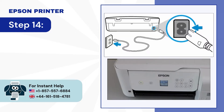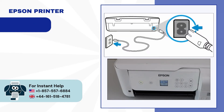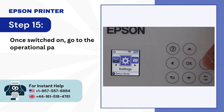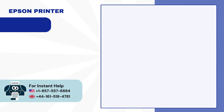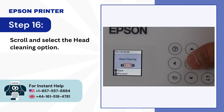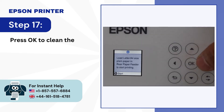Step 13: After cleaning, reassemble all the parts of the printer. Step 14: Plug the power cable back and turn on the printer. Step 15: Once switched on, go to the operational panel, scroll left, and open maintenance. Step 16: Scroll and select the head cleaning option.